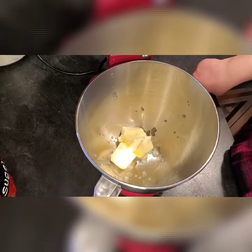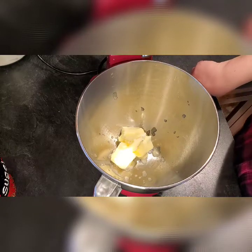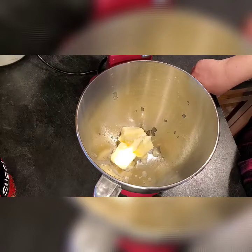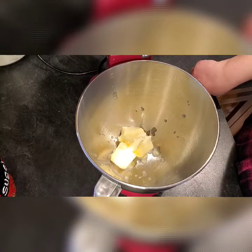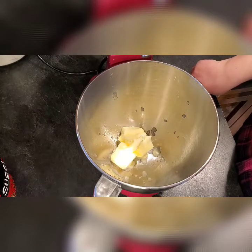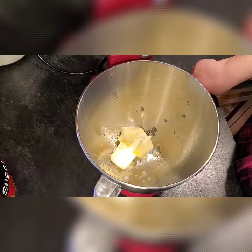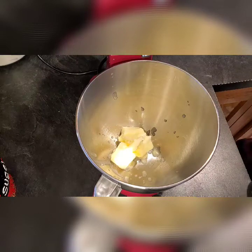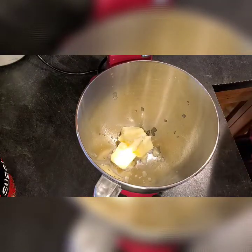Hey everyone, welcome back to Melissa's Kitchen Table and happy Valentine's Day! Today I'm going to show you how I plan on making lemon blueberry cookies. I got a regular recipe for any type of sugar cookie or shortbread cookie and I'm going to add some blueberries to it. Now typically when you add blueberries to baked goods you want to keep them whole, but I don't this time, so you'll see.